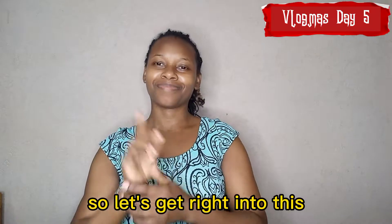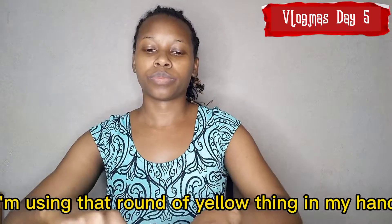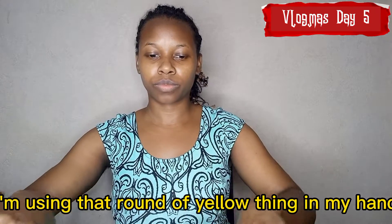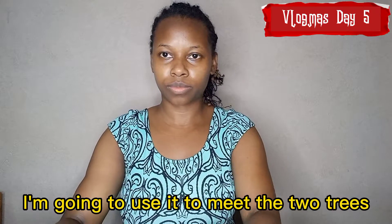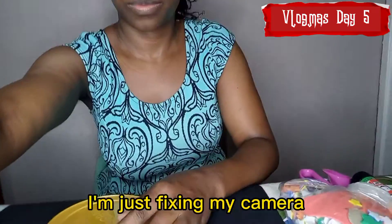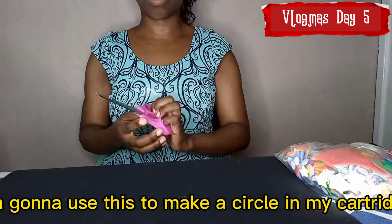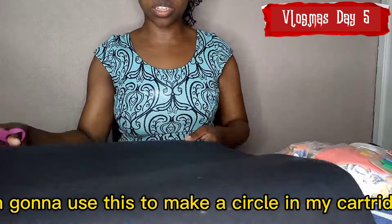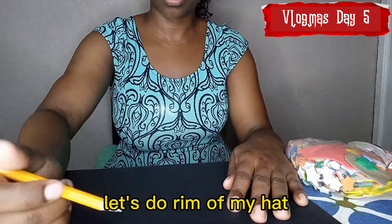Let's get right into this. I'm just gonna go ahead and roll out my cartridge paper. I'm using it around the yellow thing in my hand, which is the cover of a feeding tin. I'm going to use it to trace the top — I'm just fixing my camera so you can see what I'm doing. I'm gonna use this to make a circle in my cartridge, and that's the rim of my hat.